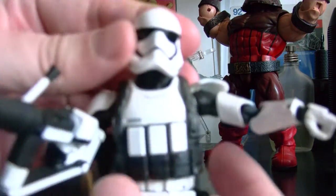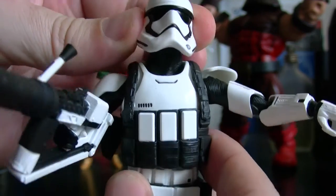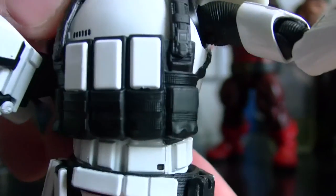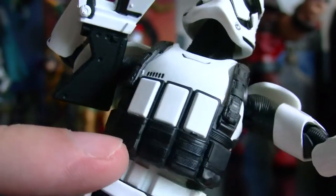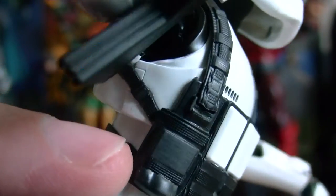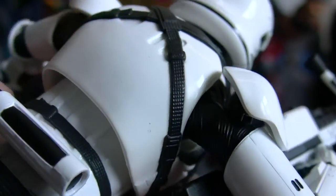Same articulation as the regular Stormtroopers. He has a little bit less articulation here because of the backpack, which is one of the reasons I like this design — it looks really nice. The backpack doesn't come off; I think it's glued on or clipped on, I can't really tell.